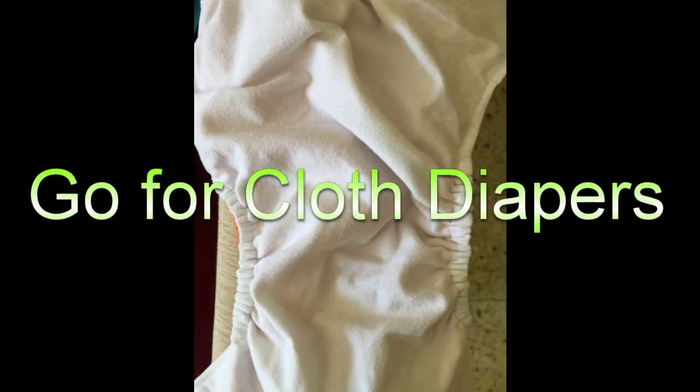We strongly recommend going for cloth diapers as it is good for the environment, good for the skin of the baby, and pocket friendly. Thank you for watching.